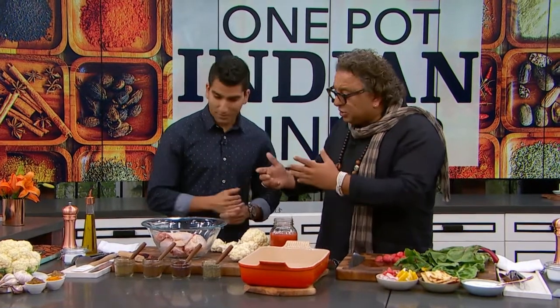One of the most important things about Indian food is that you just need two or three spices. But the most important spice that you need is called love. If you don't have love, it doesn't matter how good the ingredient is, how organic the chicken is — it's not going to taste that love. So let's make this dish together.